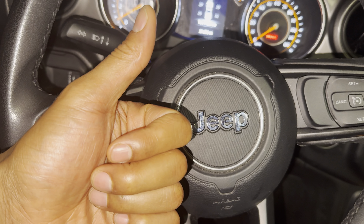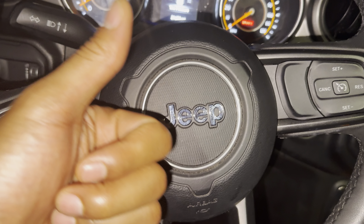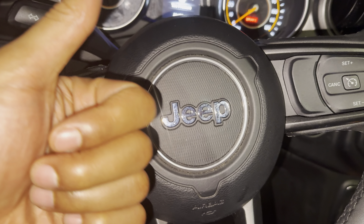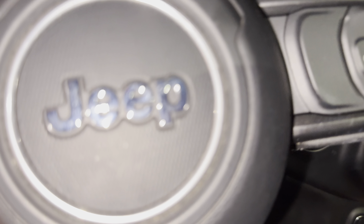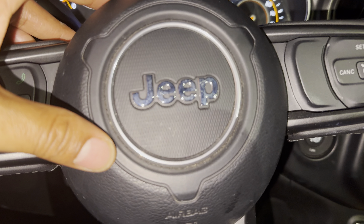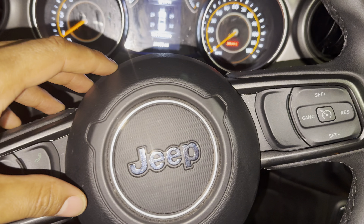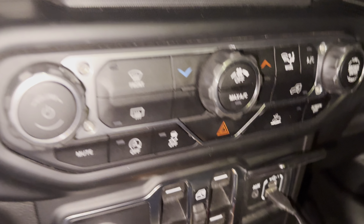So let's get started with turning on the hazard flashers or the warning lights, whatever you want to call them. Some people call them warning lights. I'm going to show you how to turn them on and turn them off. I'm sitting behind the wheel of my Jeep Gladiator, and I'm going to look towards the center of the vehicle, towards the center console.